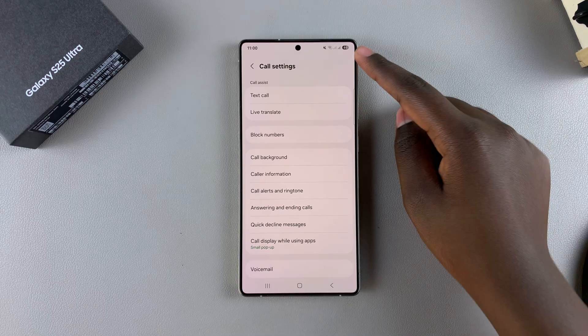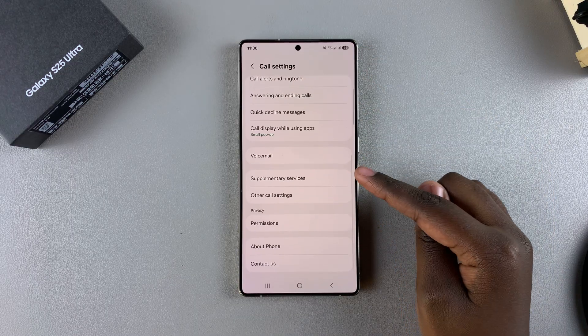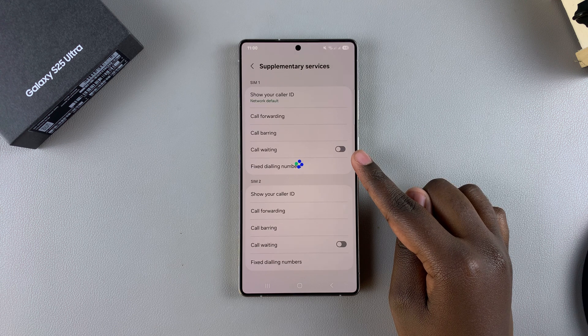Once you're in your call settings menu, scroll and select Supplementary Services.